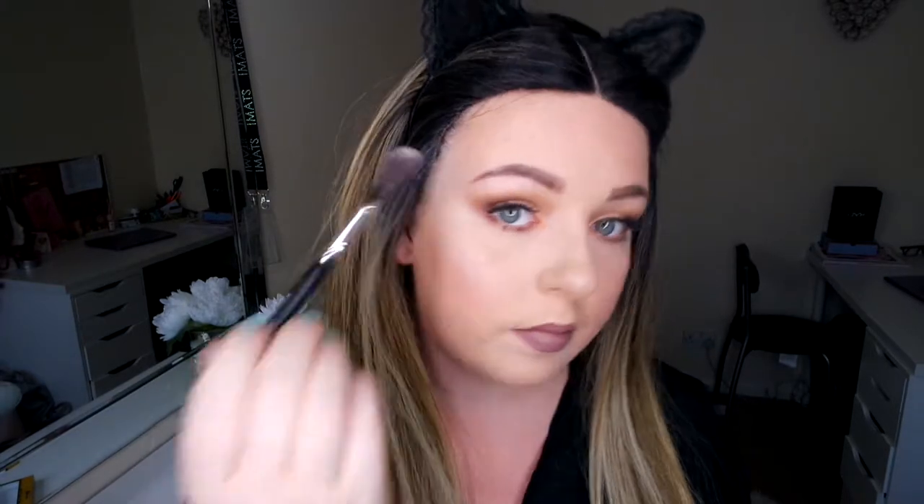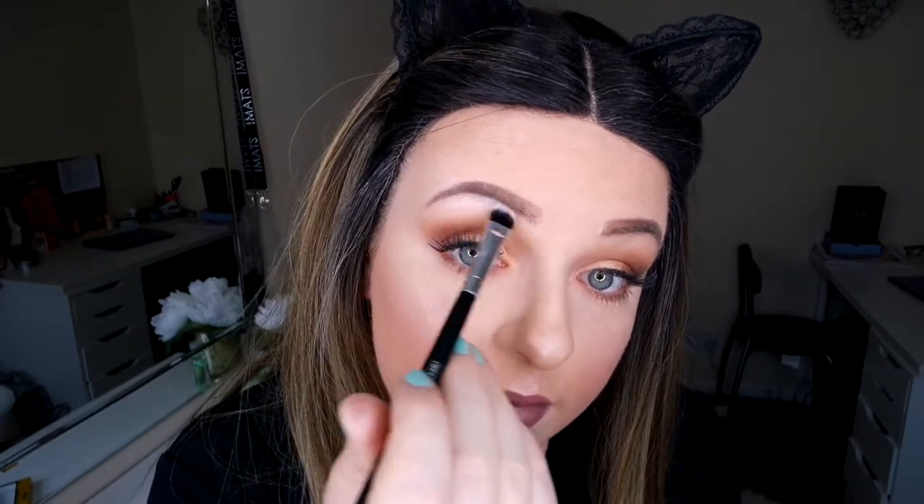To finish off, we cannot forget our highlighter. This is the Makeup Revolution Peach Lights highlighter. I'm just going to put a bit of highlight on a flat brush to go under my eyebrow.